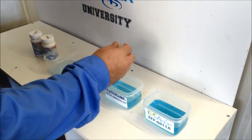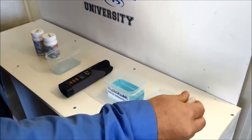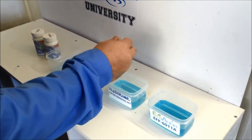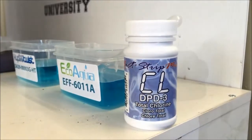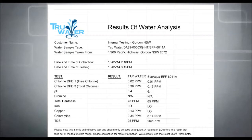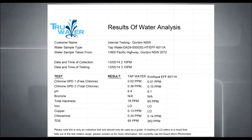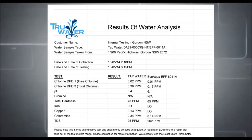In this test we use a combination of the following: DPD/1 free chlorine and DPD/3 total chlorine. This gives a reading of 0.15 parts per million. This readout shows that the filter has taken around 55% of the chlorine from the tap water.